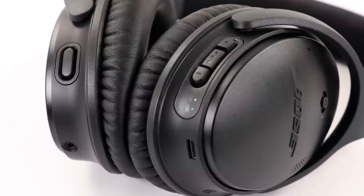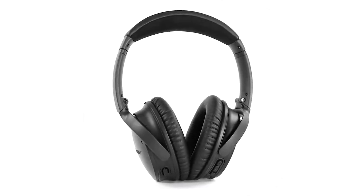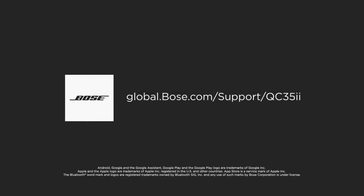Connected to NYX Phone. Now you're ready to enjoy your new QuietComfort 35 wireless headphones. For additional help, visit our website.